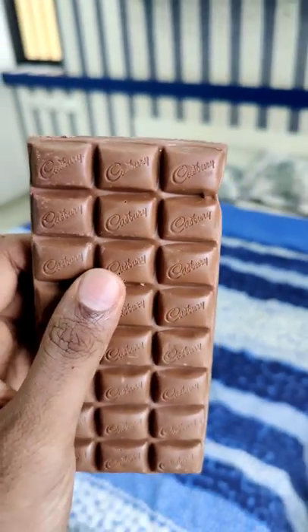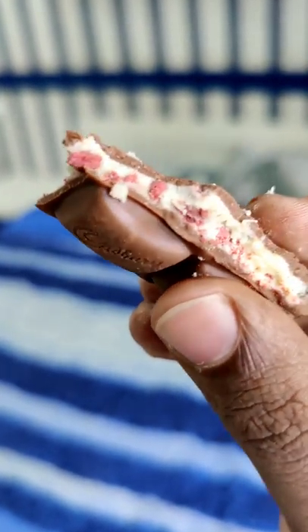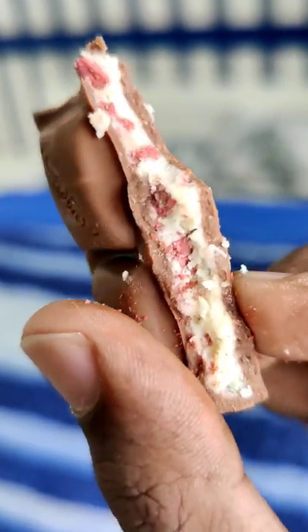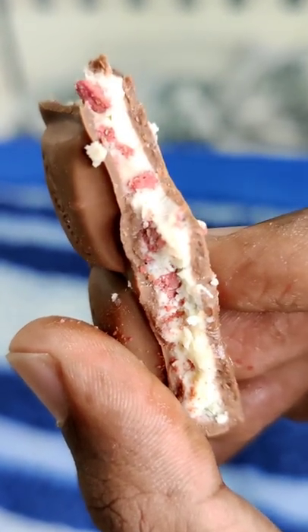It's a normal milk chocolate with a very simple look. There's a very clear difference. It has a very creamy red velvet filling.